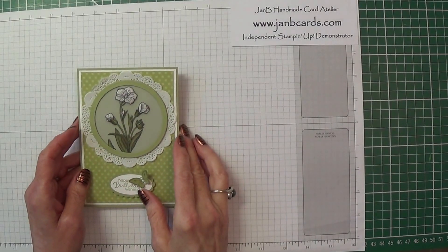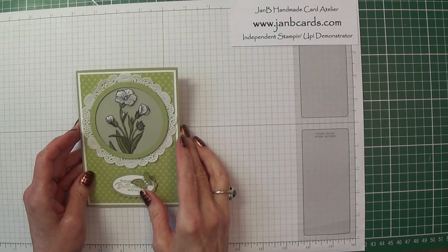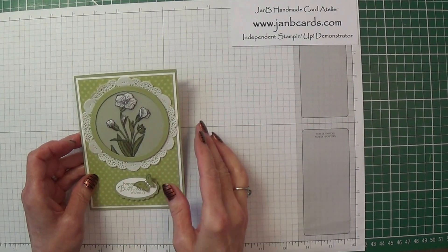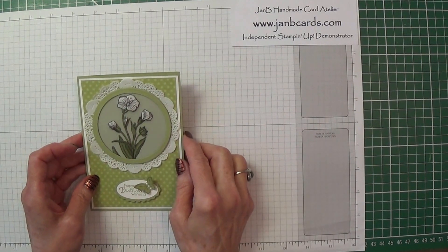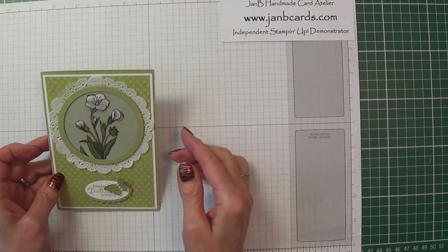Hello Crafters, I'm Jan B and I'm an independent Stampin' Up demonstrator. Today I'd like to show you how I made this card. I learned how to do the raised embossed vellum from a video made by Deb Bowder, so thank you Deb.